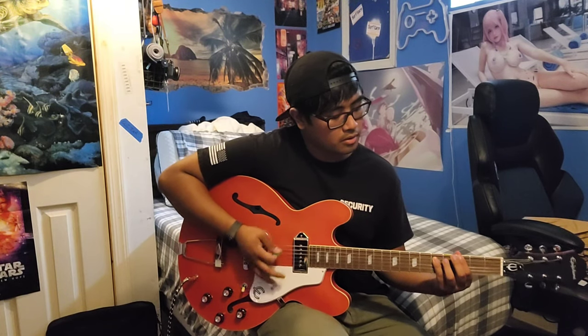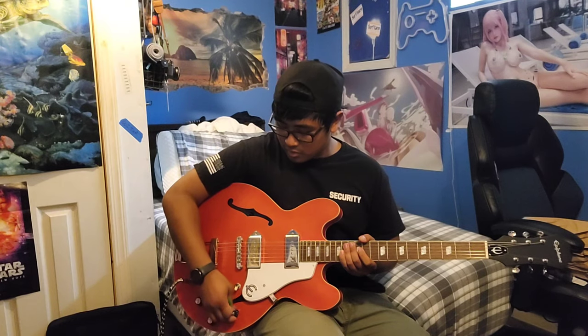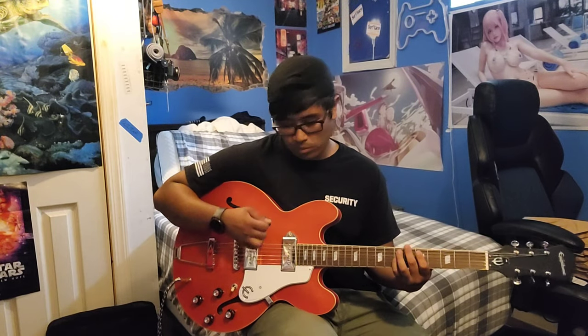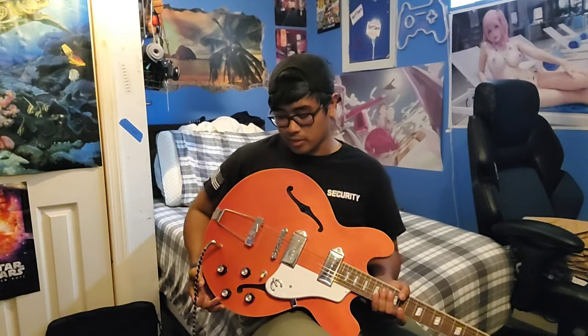Let's adjust that a little bit. It sounds pretty cool, especially when I want to have the gain up a little bit. But I want to adjust the intonation on it because I can still hear it ringing a little bit.